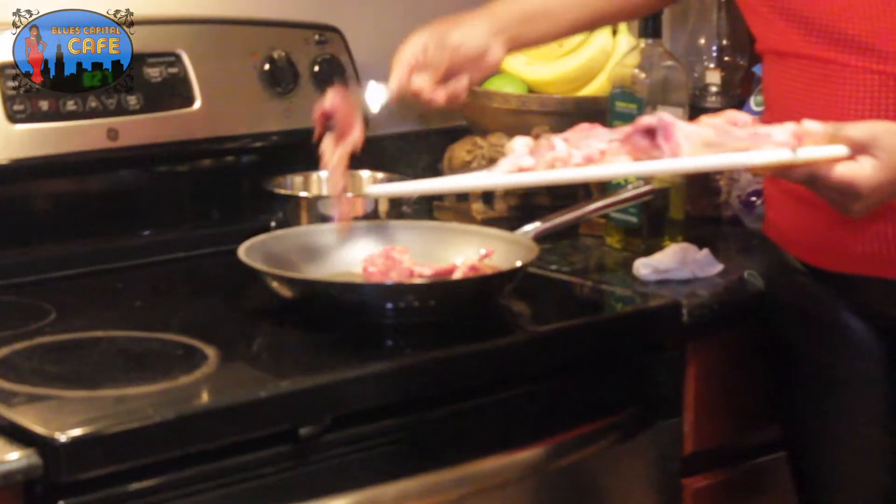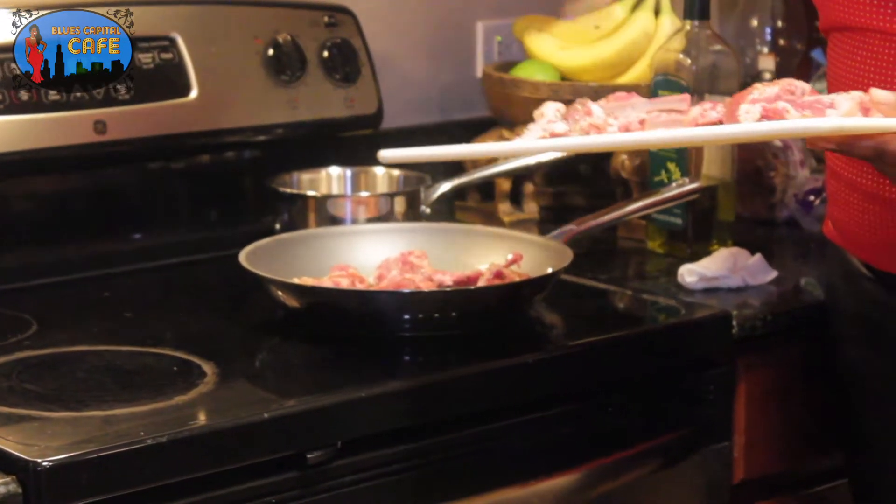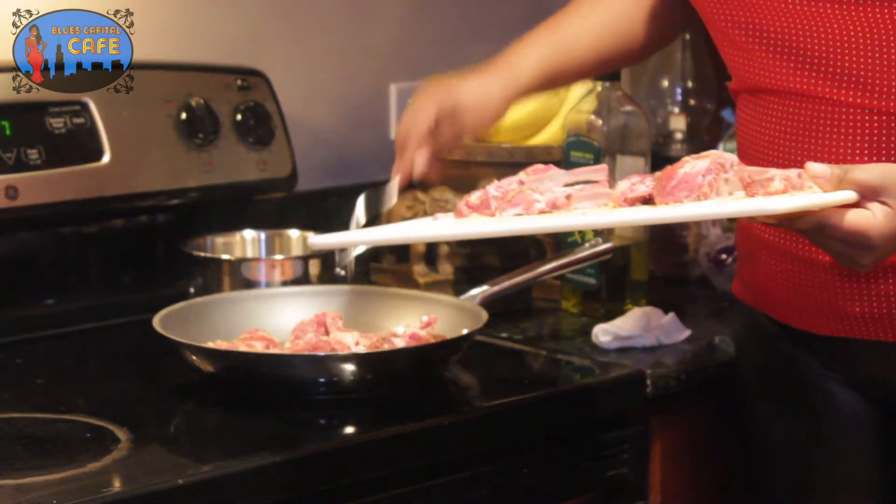Put them in a pan with a little olive oil, some minced garlic. Forget about it. Let it cook for two minutes on both sides and you'll have a party going on in your mouth in no time.